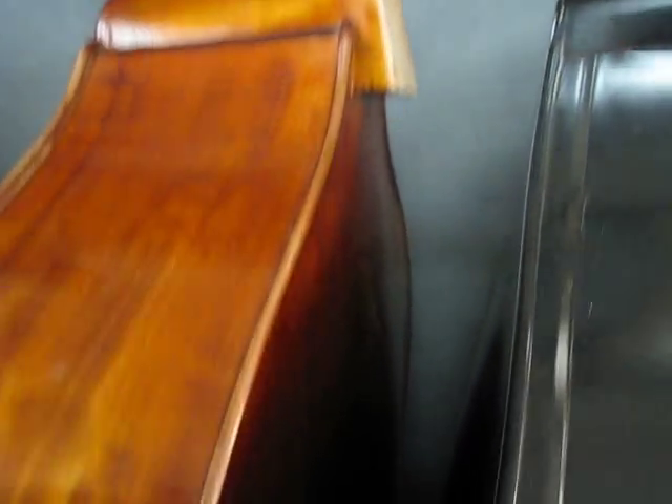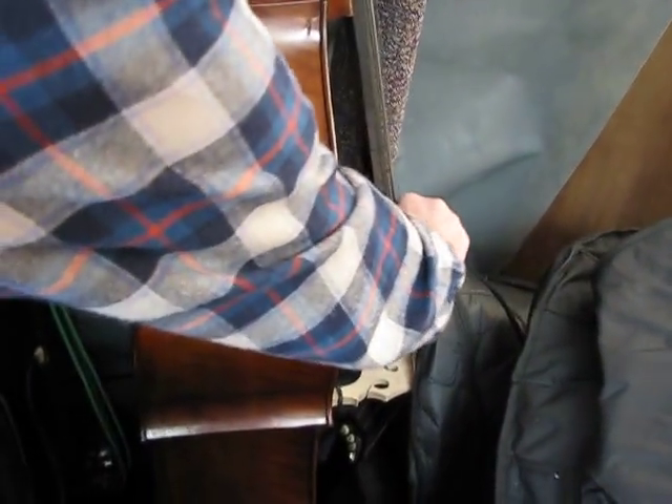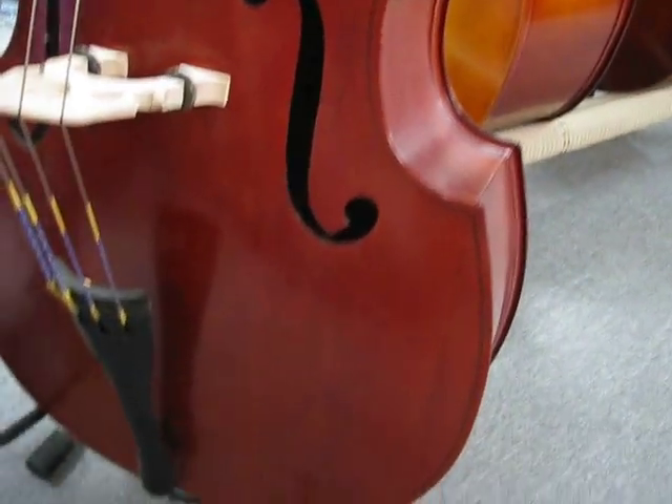This is another Colin Volter — the fingerboard came off in shipping. We've got to get that back on and get it set up and ready to go. This is a billy bass — a black bass — a Finnish Rockabilly thing. This is a half-size, super well-flamed gorgeous bass with an ebony fingerboard.